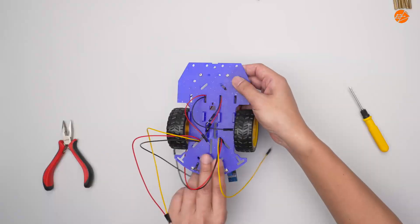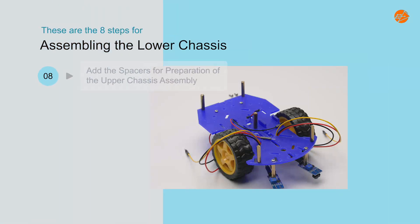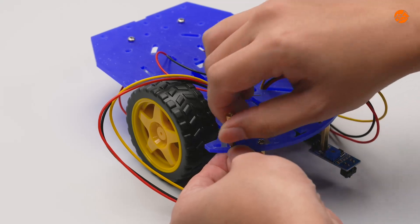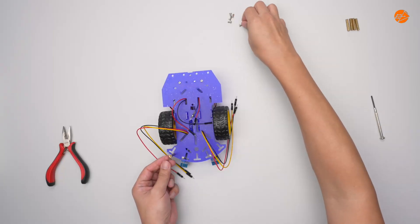The lower chassis assembly is complete. Step 8: Add the spacers in preparation for the upper chassis assembly. Proceed to add the 5 spacers in preparation for assembling the upper chassis.